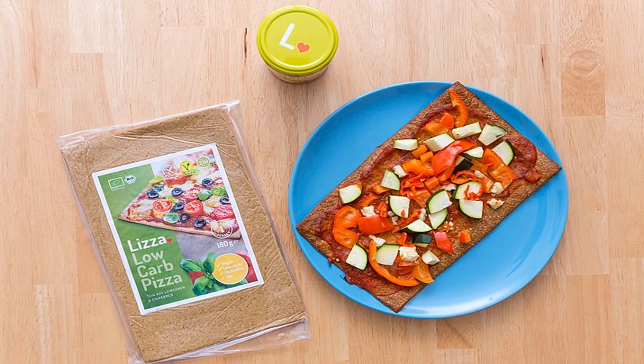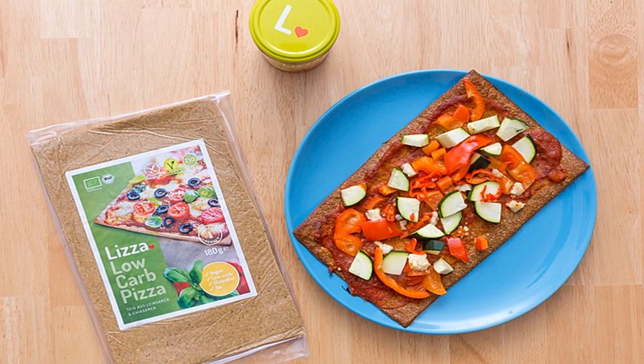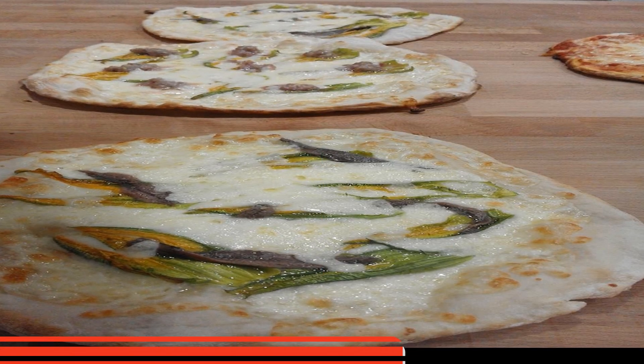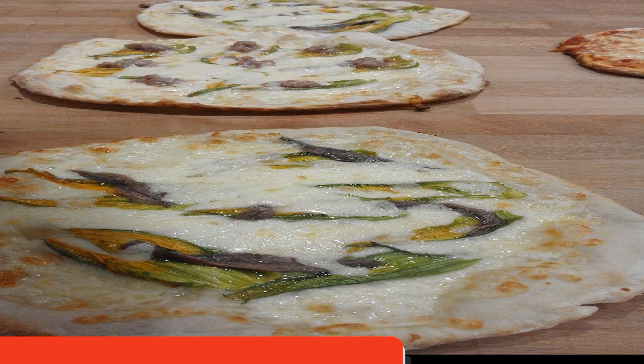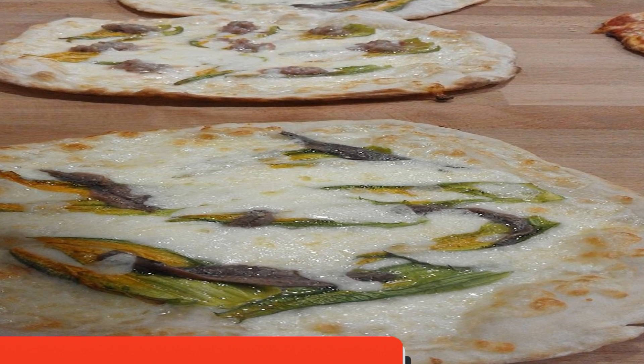Your zucchini pizza boats are ready. What makes these so great is that they are very easy to make and super customizable for each family member. They're filling without grains — and who can turn down goat cheese? Hope you love these as much as I do.